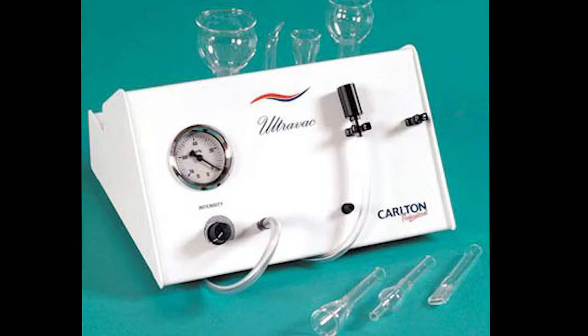This is the professional machine I'll be using from Carlton, but you can use any small devices and I can put some links in the description below. The cups are made of glass and we call them venduzes. The big ones are for the body and the small ones are for the face.